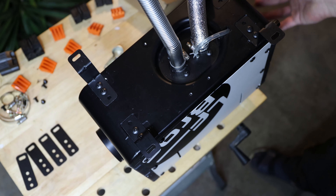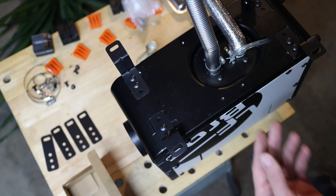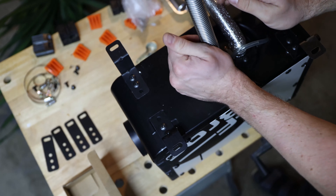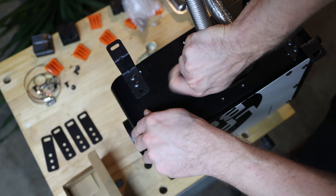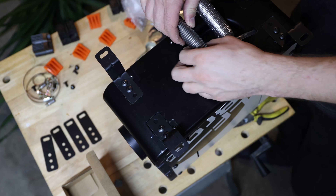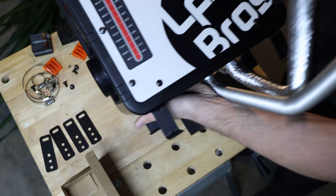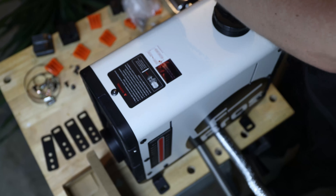One side is the output and the other side is where it sucks in the air. What I don't understand is why they don't include a little 90-degree elbow — that would make it way easier. Instead I have to really force it around and hope I'm not breaking anything. Ideally you'd have a 90-degree elbow here; I'll use what they provided and turn it around.